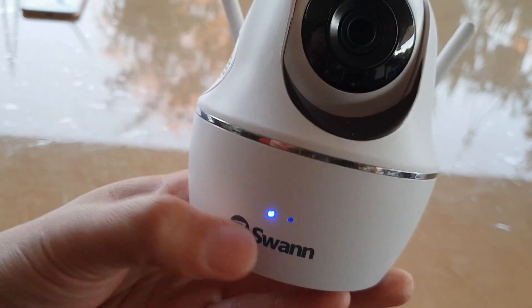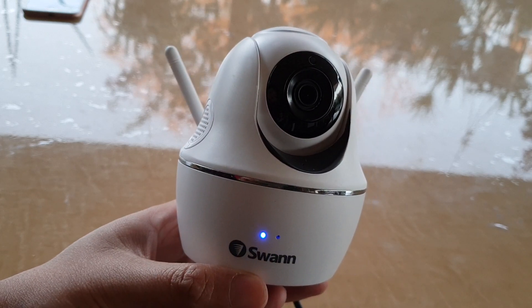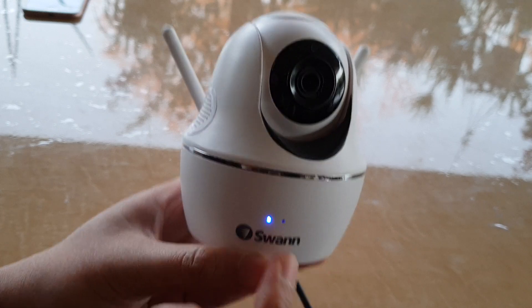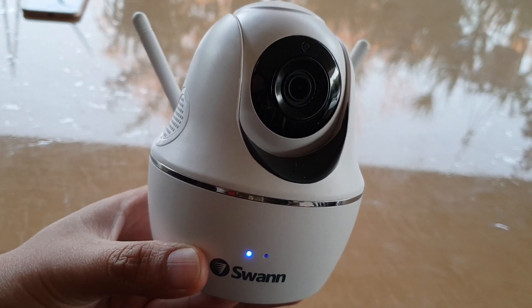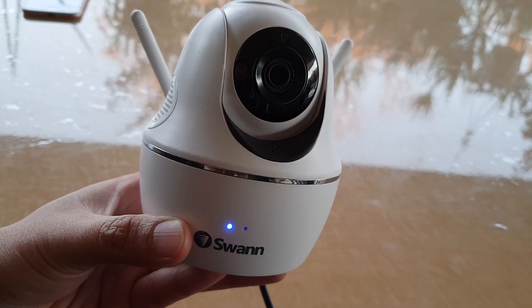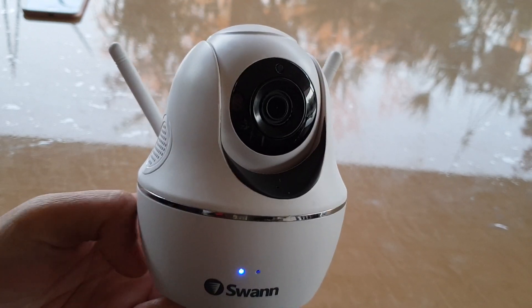Once you let go, you should see the camera move around and it will start initializing. The light will start flashing — you can see right there, they start to flash. The camera should also move around, and that's when you know the camera has been successfully reset.